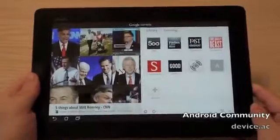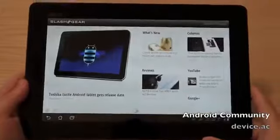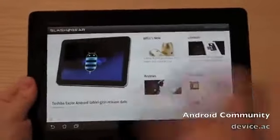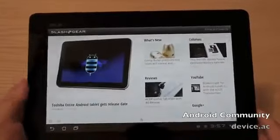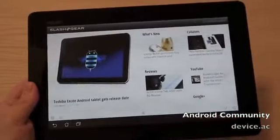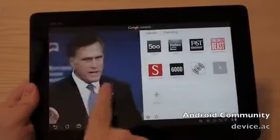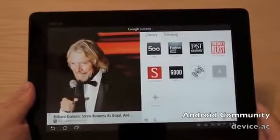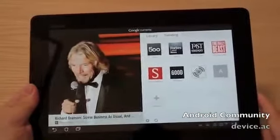It's also available for iOS — we have our awesome sister site Slash Gear there. This is basically a magazine-style reader that will pull RSS feeds and YouTube feeds and everything else from your favorite websites right into one full, easy-to-use solution. You've got all kinds of different articles to flip through, and a couple of top apps that came pre-installed, like Forbes magazine.